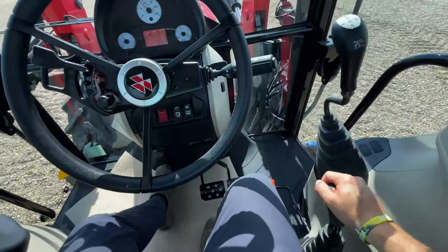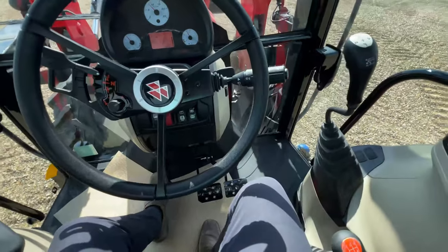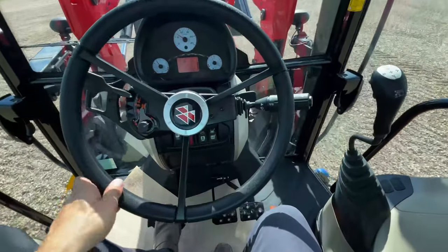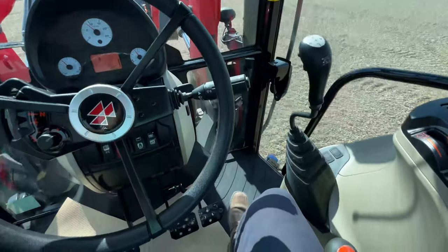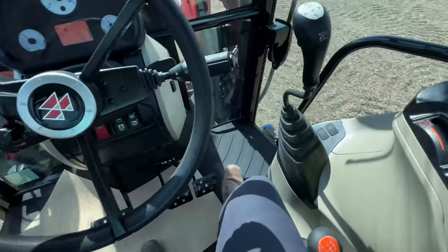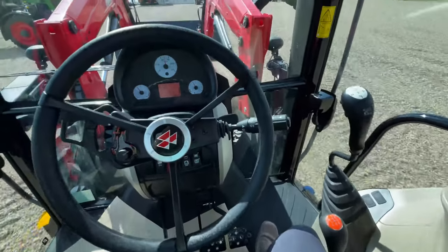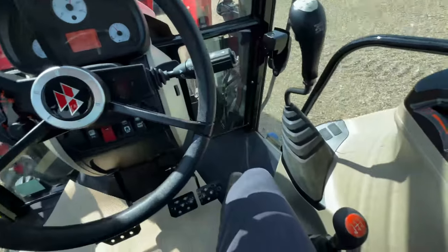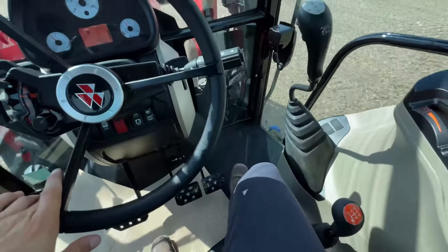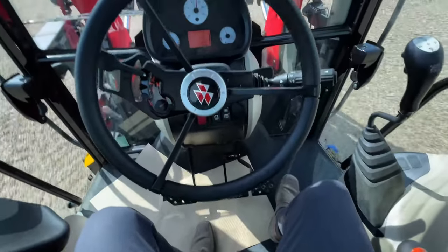We go put it into gear — say we're in second gear — foot off the clutch and we're cruising. Bump it up a little bit of RPMs, or we can step on that manual RPM adjust. Clutch, moving — nice and easy, not even having to use our left foot, which is super, super handy.